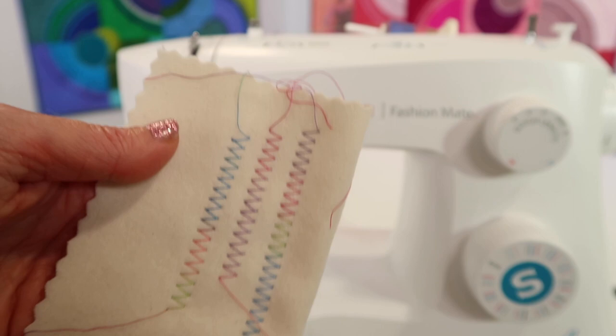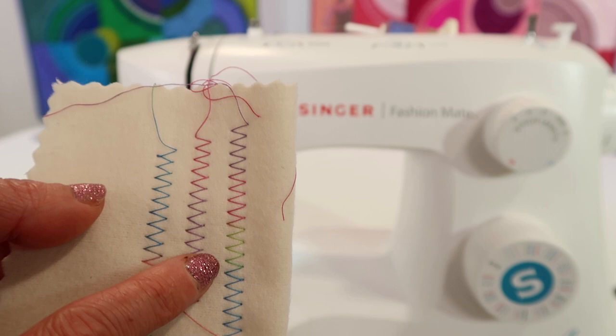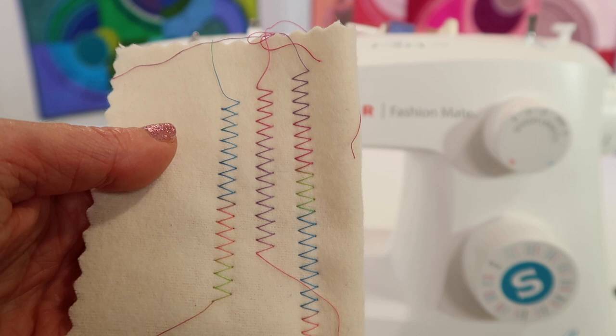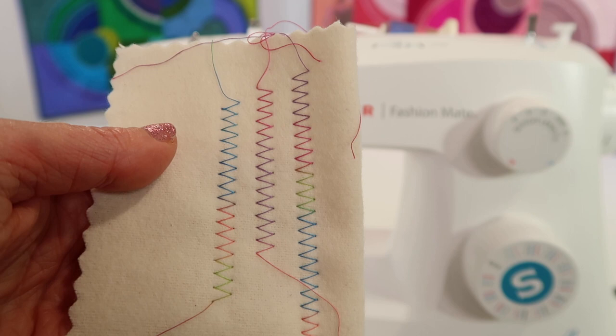When we do free motion quilting, this is usually what you need to do — tighten up the top tension to give you the look that is balanced, because on the front of a quilt and the back of the quilt, you want it to look really good. So remember, if you can't remember which way to turn your tension, you have a 50-50 shot of getting it right.